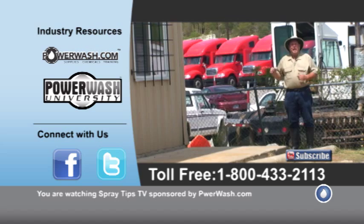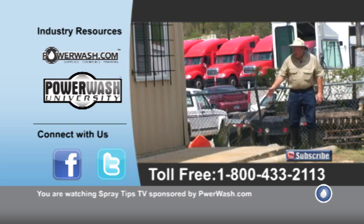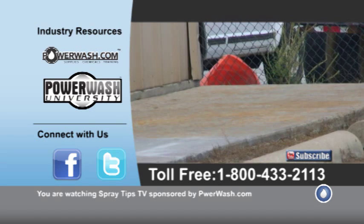This sidewalk has fertilizer rust stain — it's the most difficult of all the rust stains I've encountered, and we've used a few different products trying to get the best results. This area we just power washed with a 3000 PSI power washer and we may have gotten five or ten percent of the rust stains off, but it was just the lightest stuff.